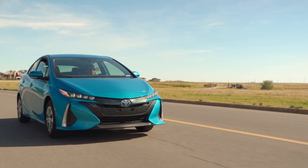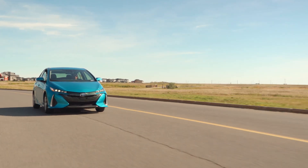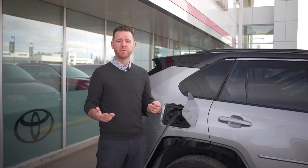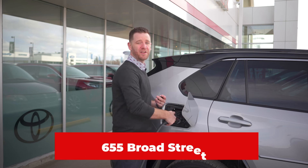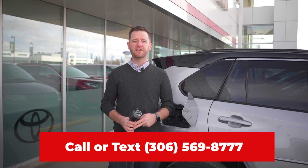As with anything, it just takes time and experience to figure out a charging schedule that works for you. To learn more about PHEVs or hybrid vehicles, visit us at 655 Broad Street or call or text us at 306-569-8777.